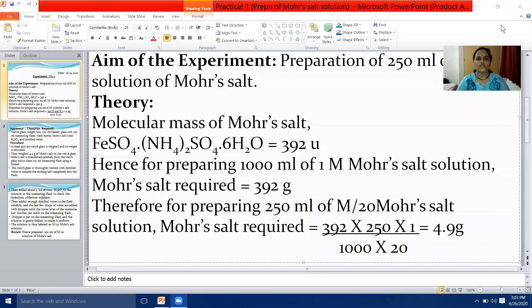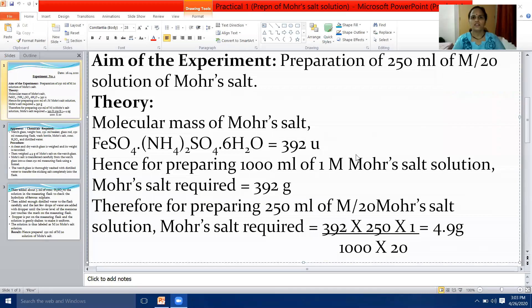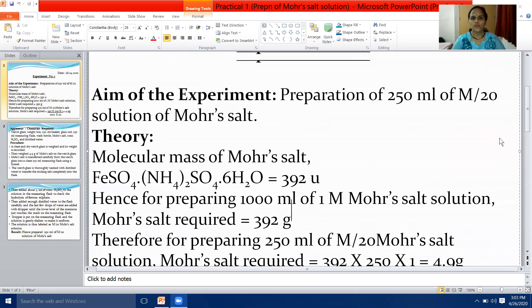Good morning students. Here we start with the first practical experiment in chemistry for Class 12. The first experiment you will start with is preparation of 250 millilitres of M/20 solution of Mohr's salt.